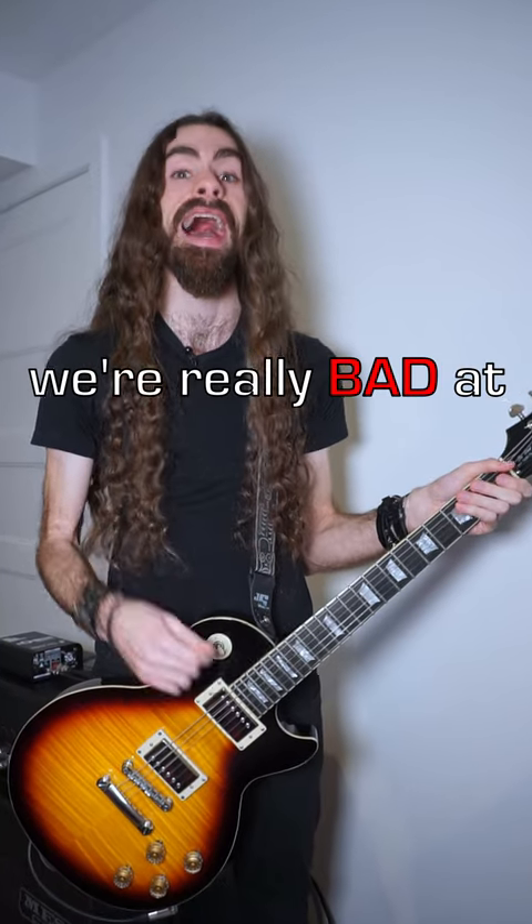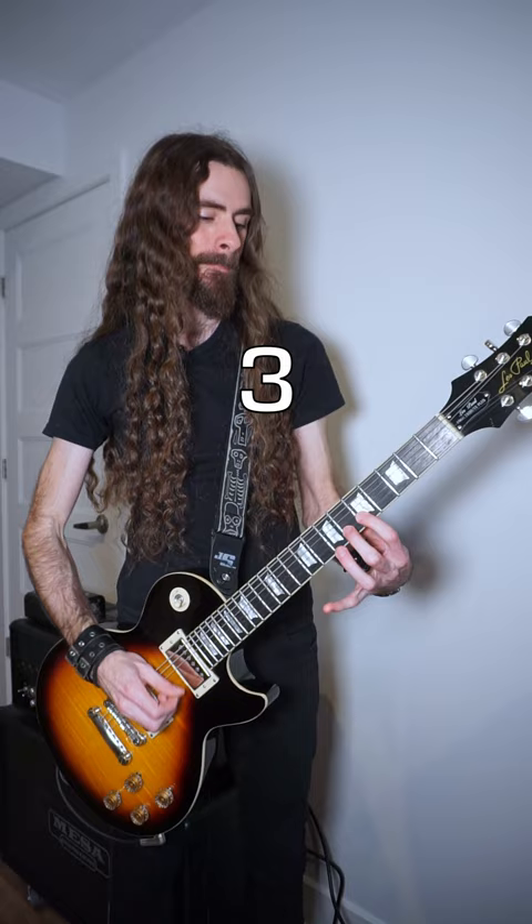There's something we're really bad at as Western musicians, and it's counting tuplets. I challenge you to do septuplets with me.